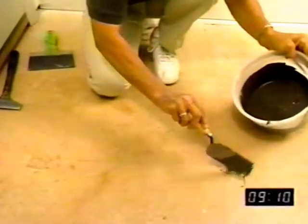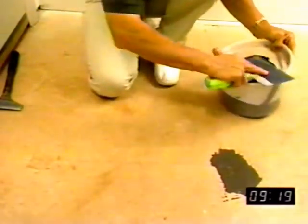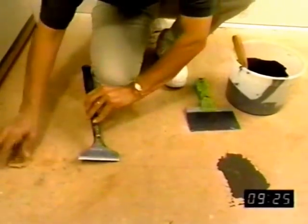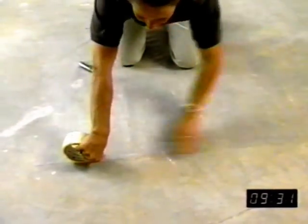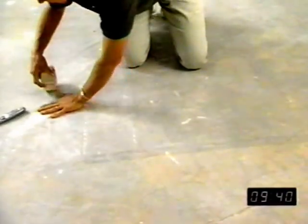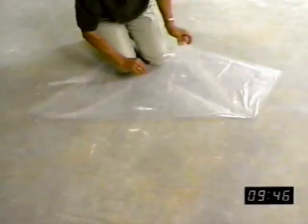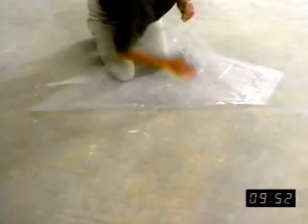Just make sure the old subfloor meets building codes and is structurally sound, dry, clean, and flat. Fill in any major gaps, holes, or cracks in wood or concrete floors with the appropriate patch. Concrete must be fully cured and must not show signs of moisture or alkali. We recommend you test for moisture in concrete before installation. Tape 3-foot by 3-foot pieces of polyethylene to the subfloor. After 24 hours, if moisture condensation appears on the film or the concrete appears dark colored, it's likely excessive moisture is present and you'll want to consult a professional to run a calcium chloride test to determine whether laminate is the right choice for this environment.